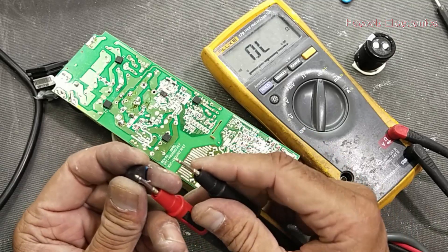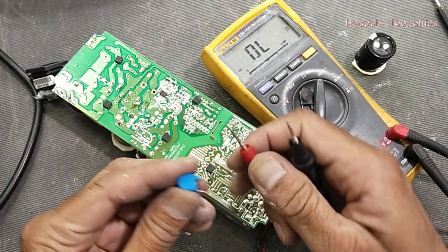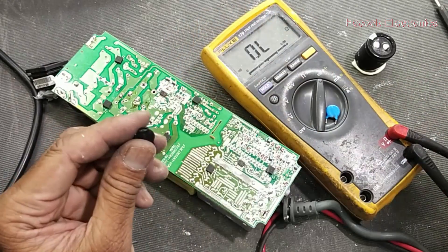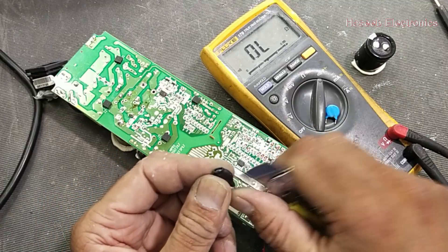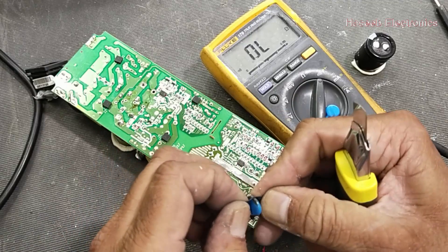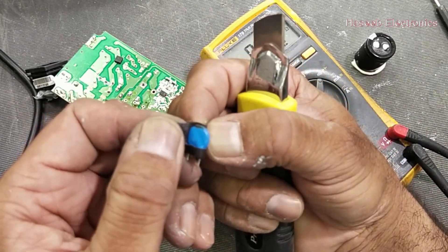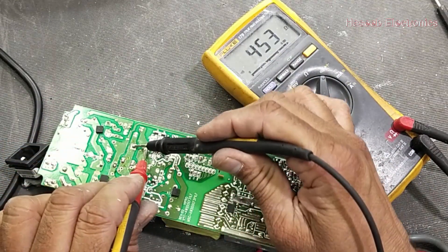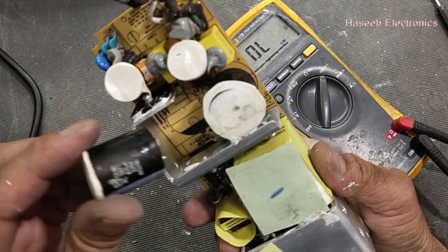Yes, this is the problem — this MOV is short circuit. It is for over-voltage protection. Yes, it is damaged. Now we can check: there is no short circuit anymore, so that MOV was causing the problem.